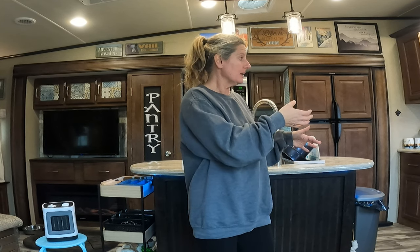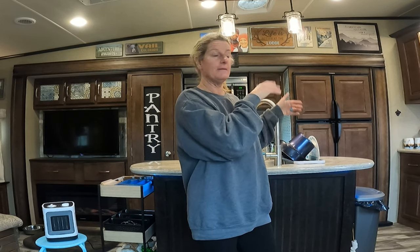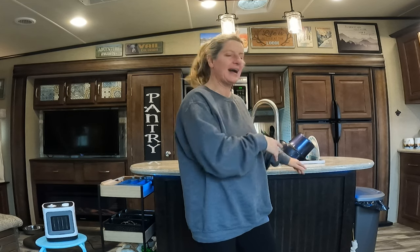I opted to put them over on our coffee bar, and I thought, you know what, that's really a perfect place for them. When you come in, the motion light gets you and then they all turn on. I have loved those things being there a lot, but I really wanted them on the island.